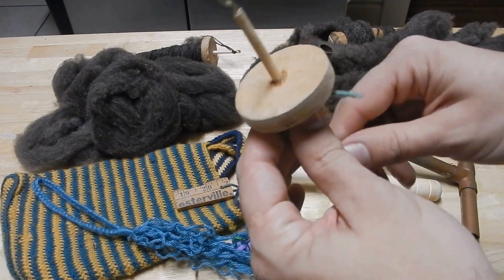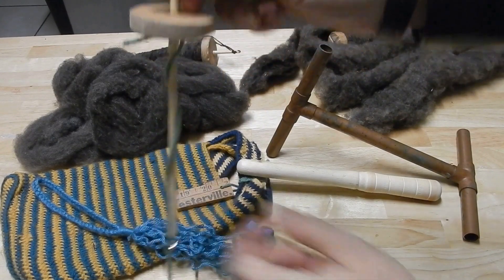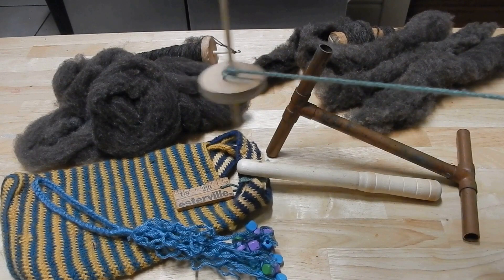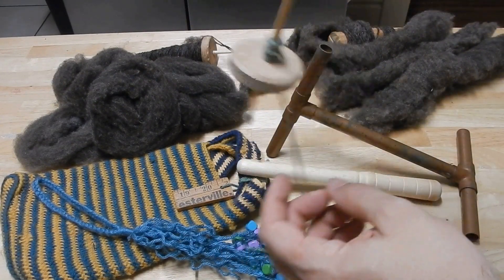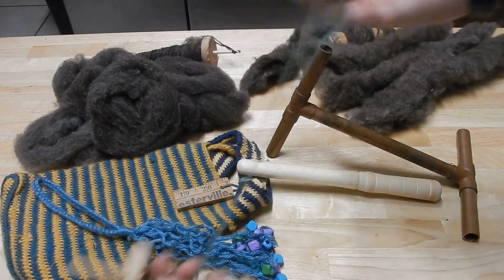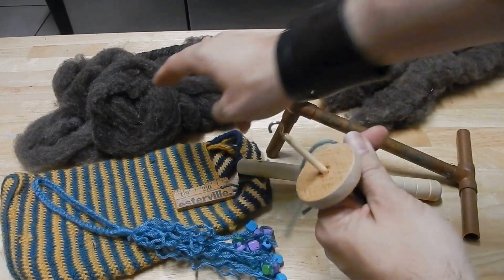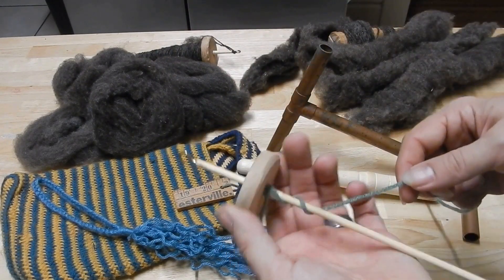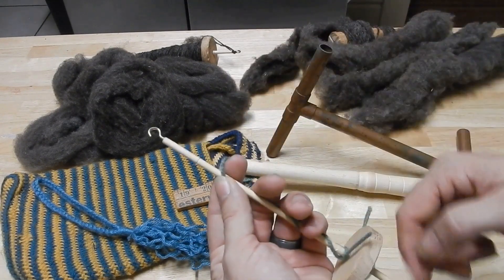I made this dual-purpose spindle because Bethany, I don't know whether you're going to prefer to spin top whorl — that is with this round part facing up — or bottom whorl. For me personally I like bottom whorl; I feel like it balances things better, but everyone's different. I have already tied on a piece of yarn — this is called a leader. Notice that I have the hooks there to help you.